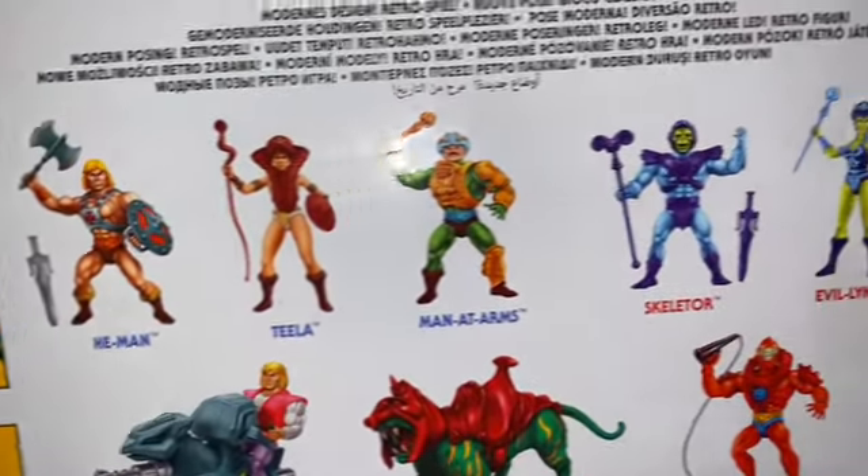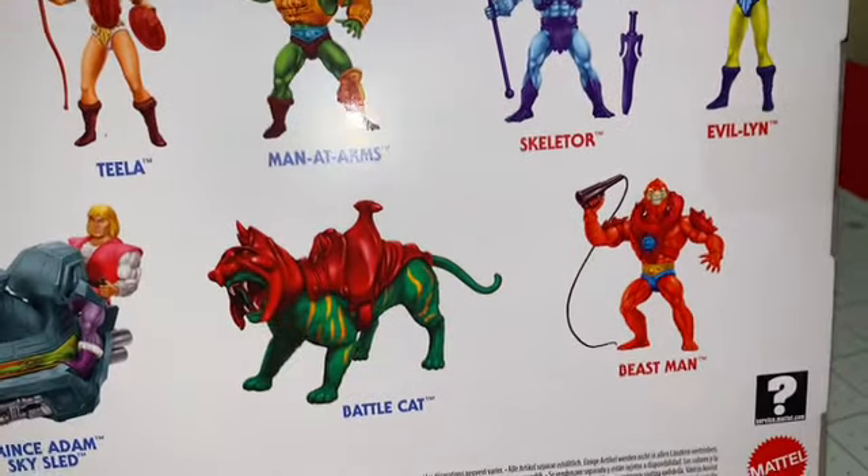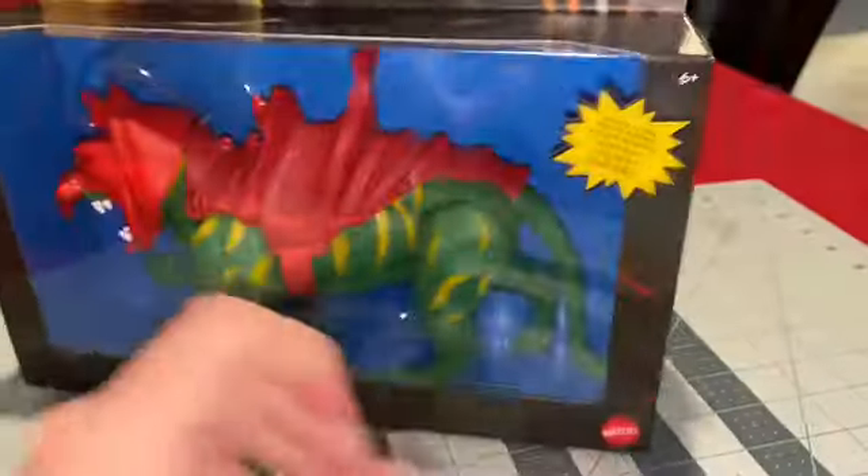Man of Arms — not a great figure. Skeletor, another one I'm not feeling. Evil-Lyn, meh. Beast-Man, alright. But definitely He-Man and Teela are all-time faves.